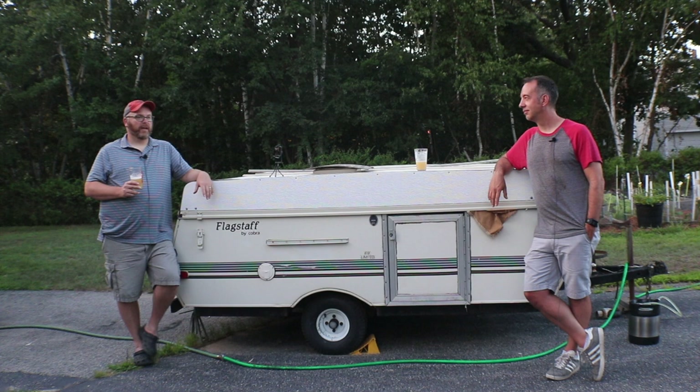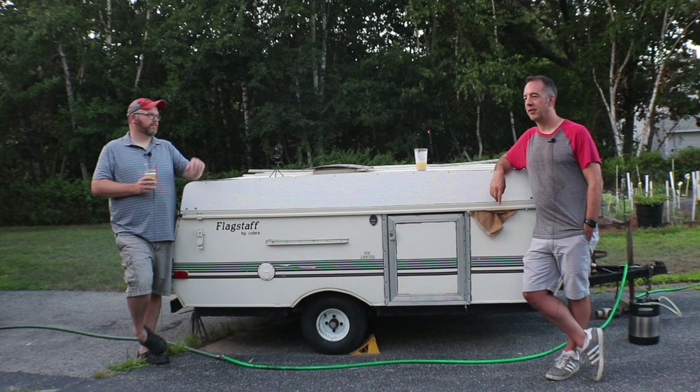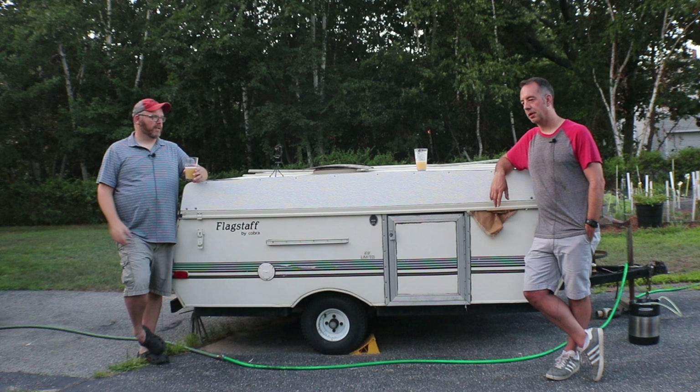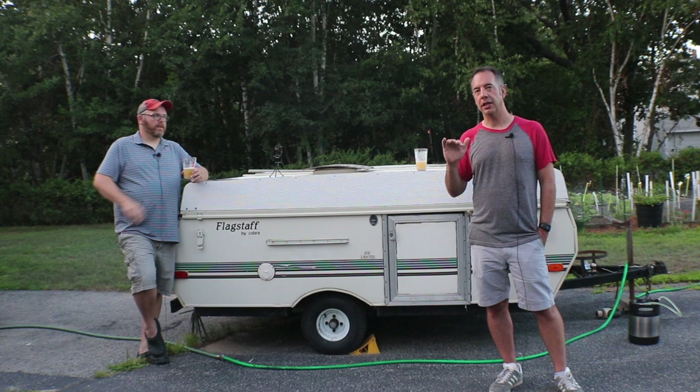It'd be interesting to do another SMaSH beer with another packet from the same store and see if you get just as lucky. We've talked a lot off camera about freshness of these types of ingredients, because sometimes we don't get the classical descriptors and we ask ourselves where are those descriptors coming from — it might be a freshness issue. But this one is phenomenal, and certainly it's a great standalone hop if you're looking to make a nice SMaSH beer.